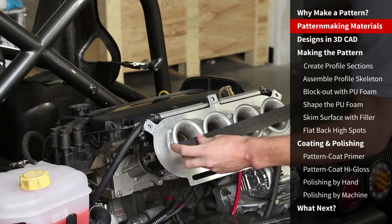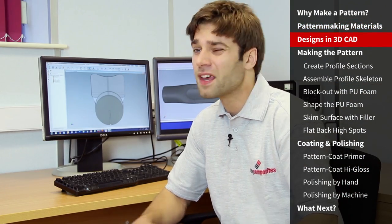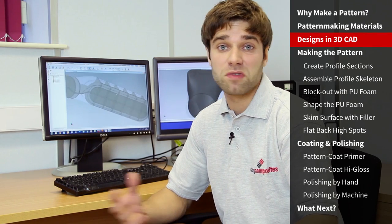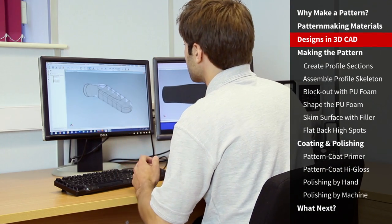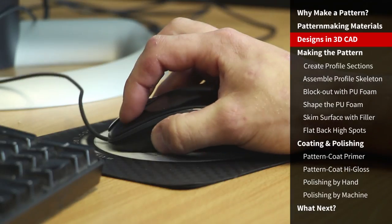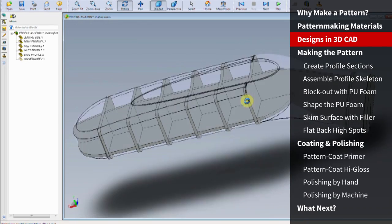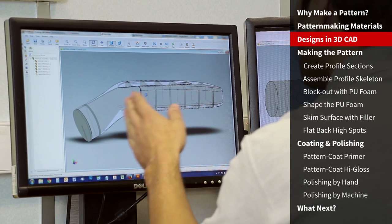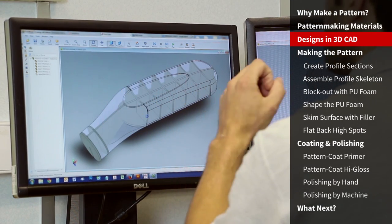Having taken the measurements from the engine and air filter setup, we've modelled the part we want to produce in a 3D CAD programme. 3D CAD isn't necessary — 2D CAD or hand drawings will also suffice — but 3D CAD does allow us to take profile sections from the part itself. You can see here the overall shape that we're trying to produce, and within that you can see section views. We're going to print these out and use them as a reference when we produce the pattern.